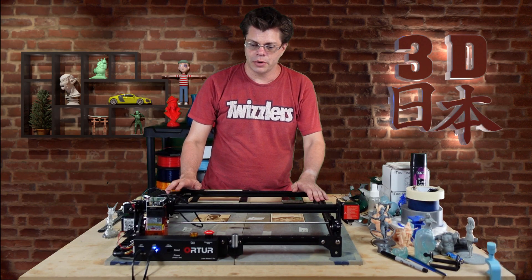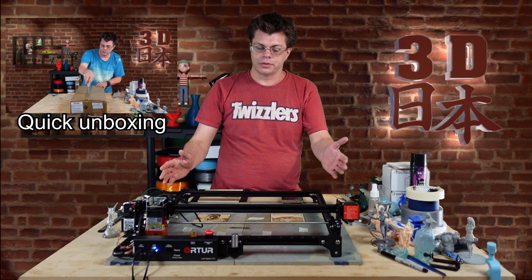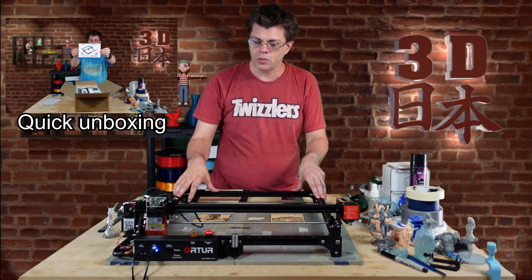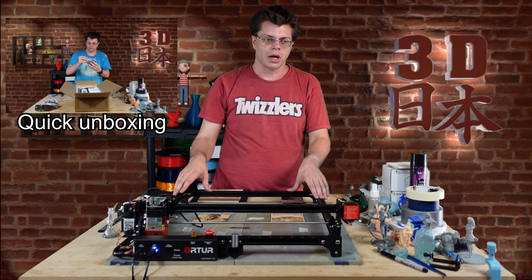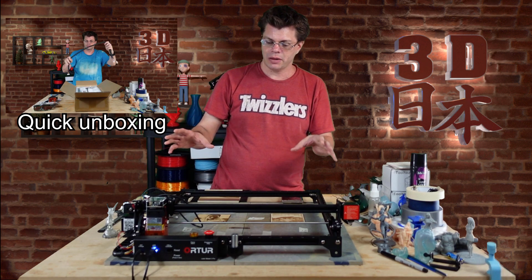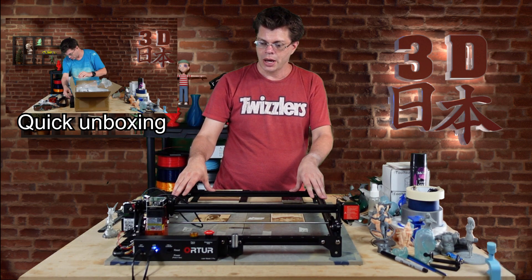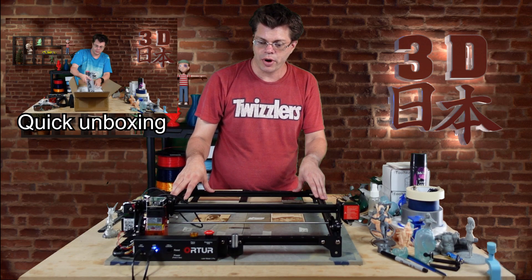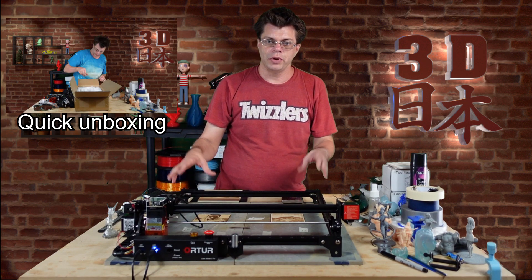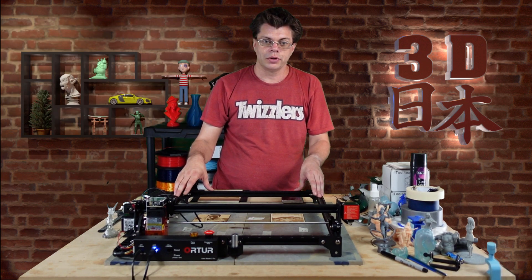Let's talk about the Laser Master 2 Pro. It's very similar to the original Laser Master 2. It only comes in a 20 watt version, whereas the original Laser Masters came in three different sizes — 20, 15, and 8 maybe. A few things they've improved: it has a brand new 32-bit motherboard that will allow it to go a lot faster. The previous one would only go 3,000 millimeters per minute at the maximum; this one will do 10,000.